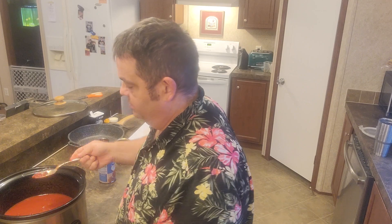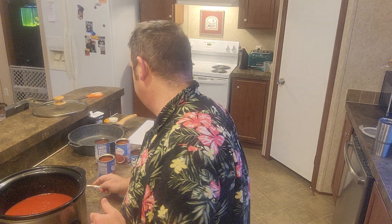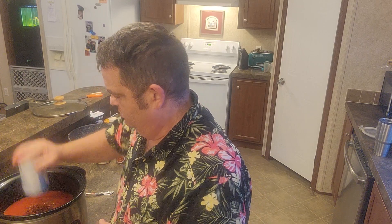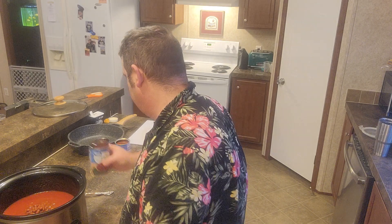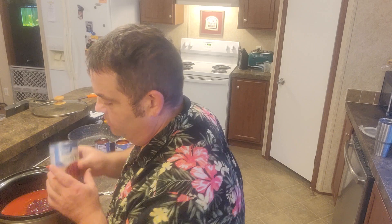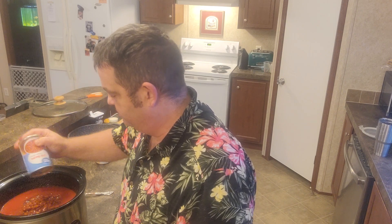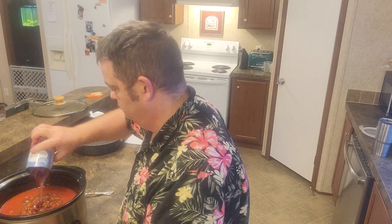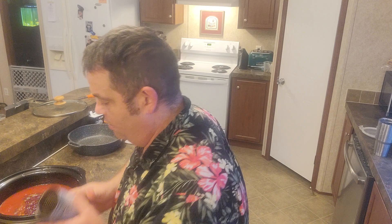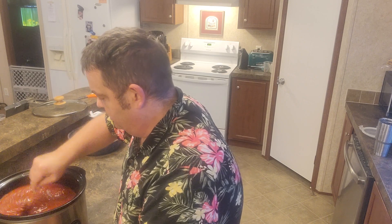I was trying to stir that without touching the sides of my crock pot because I don't know if that metal spoon will scratch it or not. Here is a can of chili beans and here is a can of kidney beans. I might should have just used one can of each but I already opened them, so I'm going to use two cans of chili beans and two cans of kidney beans. That right there is all the beans I think this is going to need.